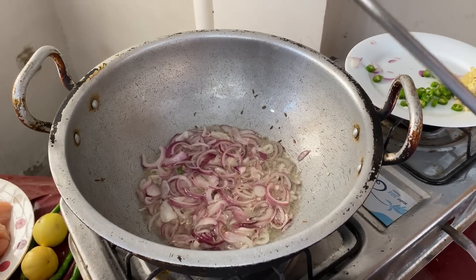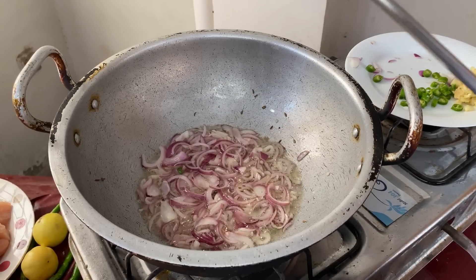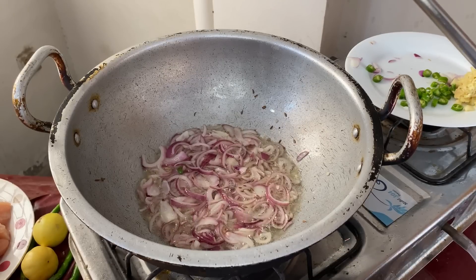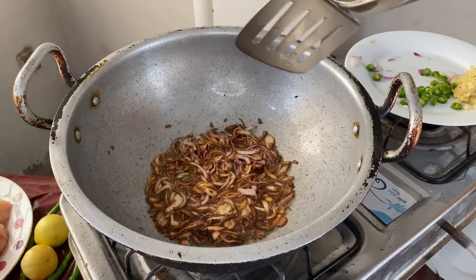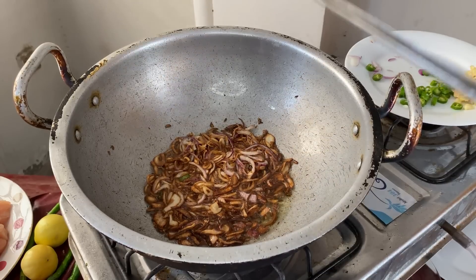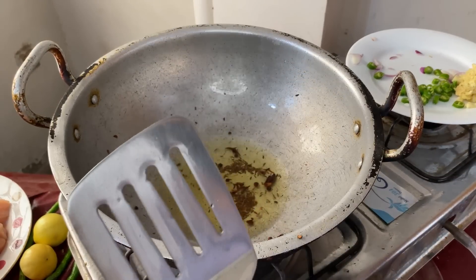We have added oil in the pan. Now we will fry it and show you the next step. We have browned it and put it on the side of the pan.